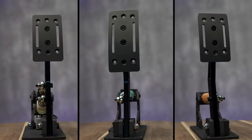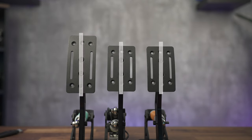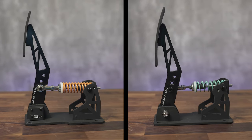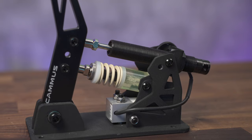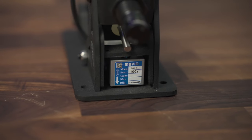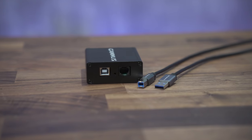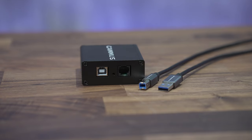This is the LC100 from Camus, and it's the complete package for a fraction of what some higher-end sets cost. Three pedals — clutch, brake, and throttle — made of solid steel. Magnetic hall effect sensors for the throttle and clutch. The brake has a hydraulic damper and a 100 kilogram load cell. There's a hub that they all connect to, and the connection to the PC is via the usual USB-B to USB-A cable.